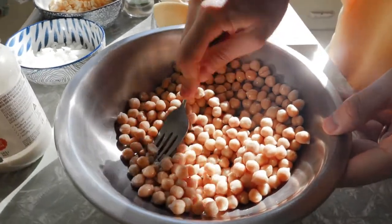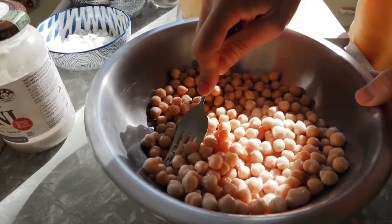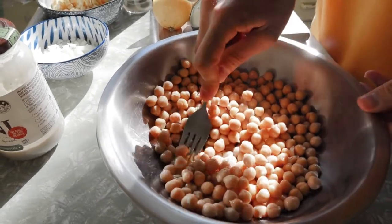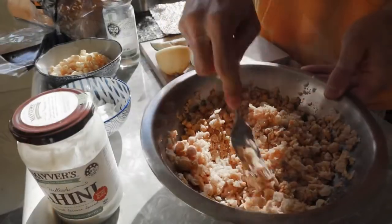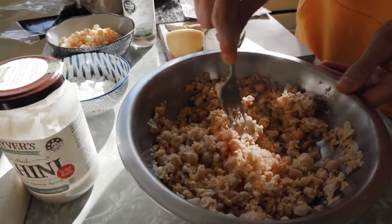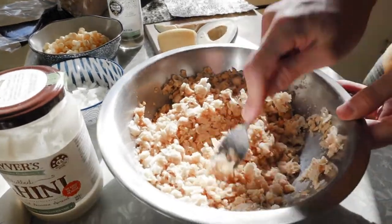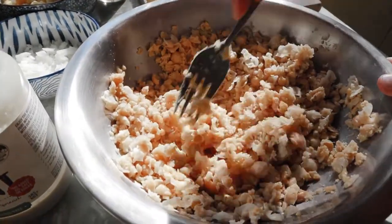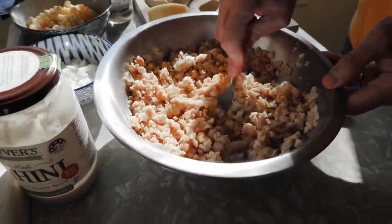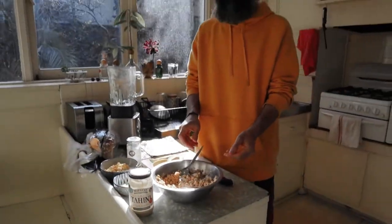First step: mash the chickpeas — just mash them as best as you can, but make sure you leave kind of big chunks for better texture. This is more or less the texture you want: leave a little bit of a bite, something like that. Also, I just realized I mentioned two cups of chickpeas, but it's two and a half cups — don't forget that.